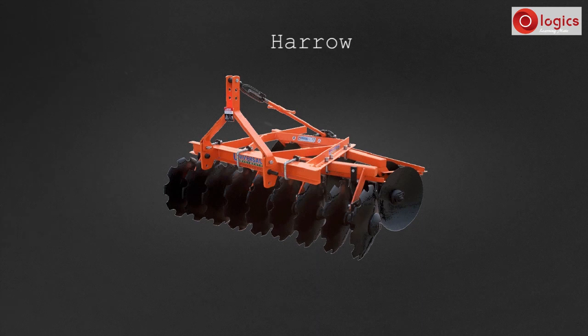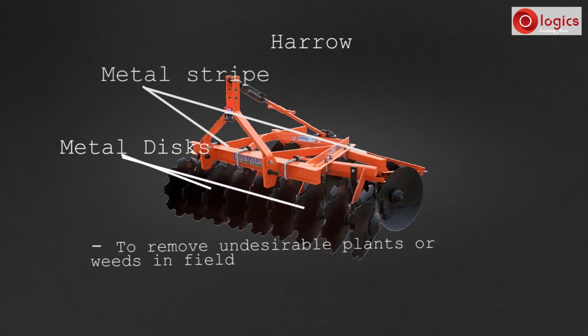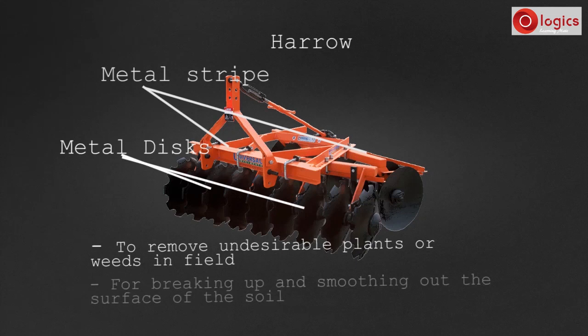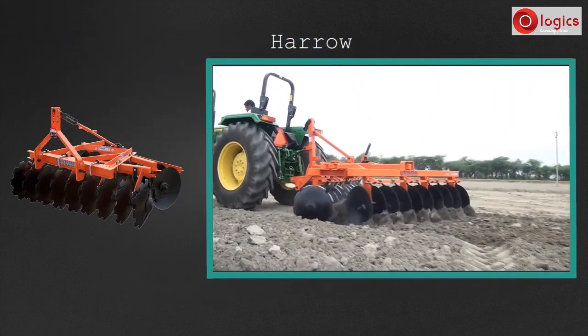Let's learn about the harrow. This is a tractor-driven harrow. It consists of a long wide metal strip and a number of sharp metal discs attached to it. The harrow is used to remove undesirable plants or weeds in the field, and for breaking up and smoothing out the surface of the soil. Let's see how a farmer uses a harrow.